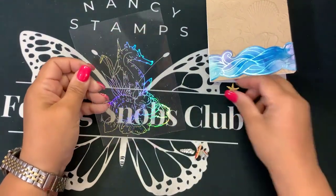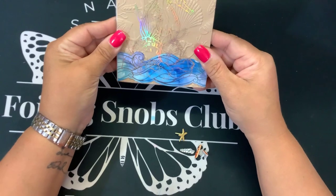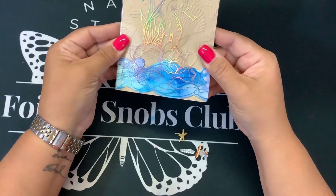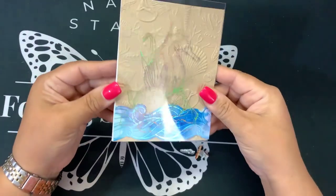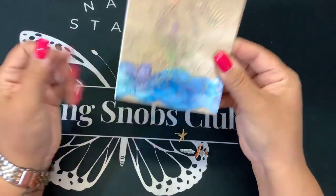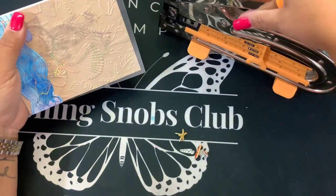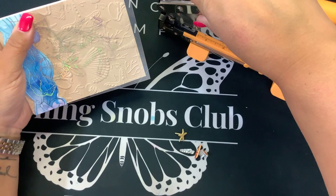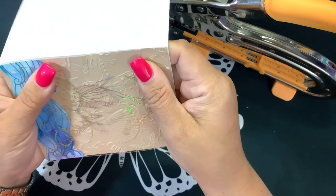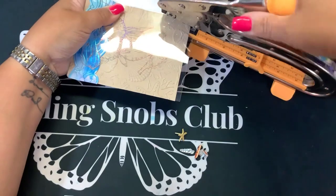Now it's just a matter of getting that to sit on top of there. My piece of acetate is a little bigger, but that's okay. I think that looks really cool and I don't lose the effect of the 3D embossing folder in the back — I have that cool foil. I'm going to take my little crop-a-dial and this is going to punch holes for me so I can put these brads in. I'm going to punch holes in the corners, lined up so it goes all the way through the card, and I don't have to worry about adhesive showing up.